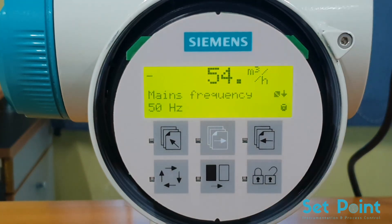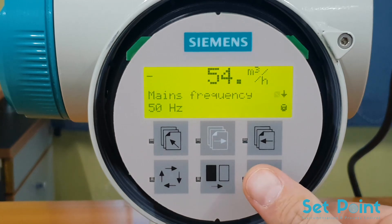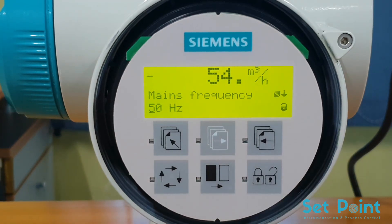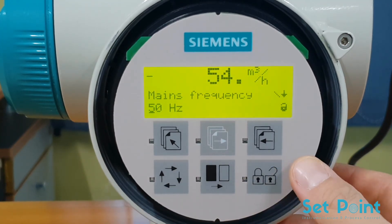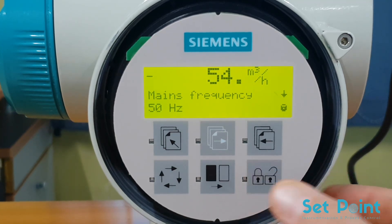Press the lock/unlock key. The first parameter is main frequency. If necessary, press the lock/unlock key to edit the parameters. Press the change key to change the main frequency from 60 Hz to 50 Hz. To save this value, press the lock/unlock key.